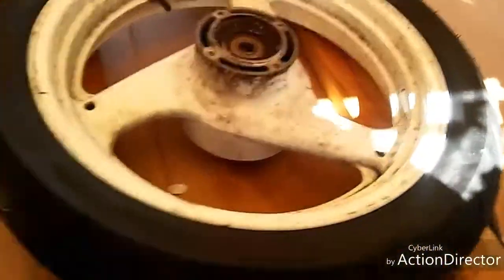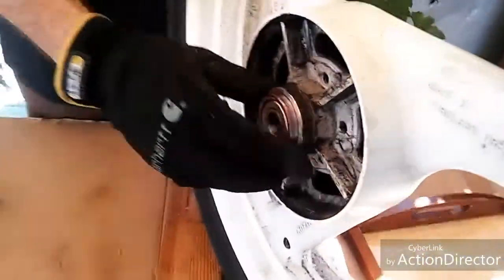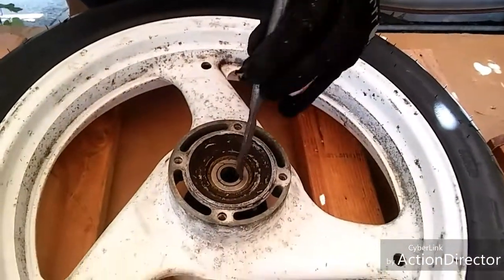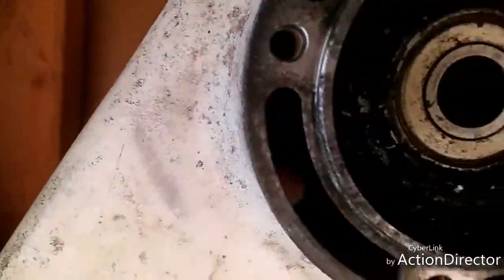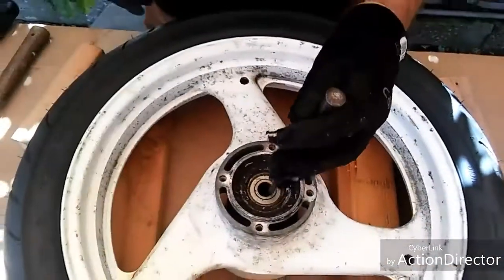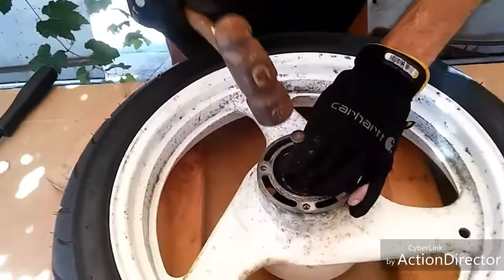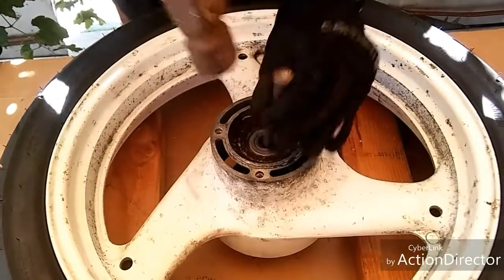We still gotta get this out — almost out. It's marked with red so you can see how far it comes out. What we're doing is hitting the bearing on its side, just keep hitting it all the way around until it comes out. We already hit it hard before, we don't have to slam on it anymore — just keep going evenly. Almost out — it's gotta come out even. There we go!